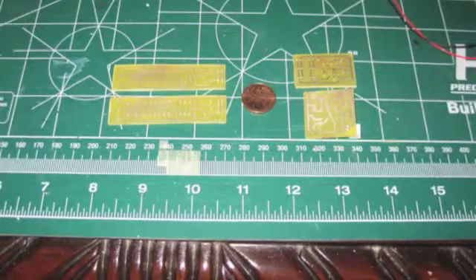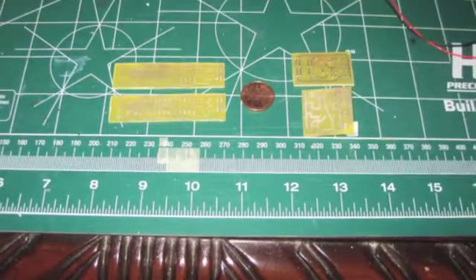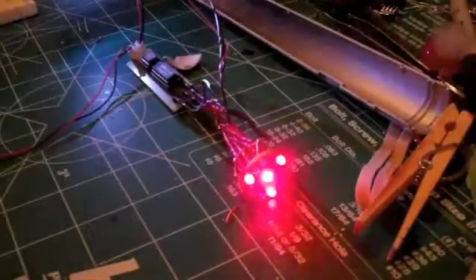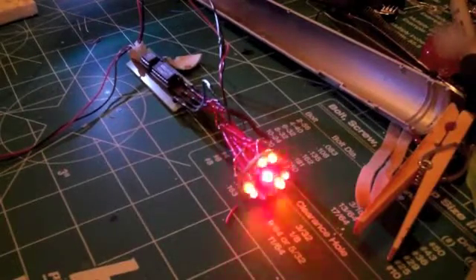The boards are shown here. The ones on the left are for the Bussard Collectors and the two on the right are for the saucer and the engineering hull. I went with a modular design with each component having its own board. Here I am shown drilling the holes in the board for the components. The components are then soldered into the board and everything hooked up, and thankfully it worked.